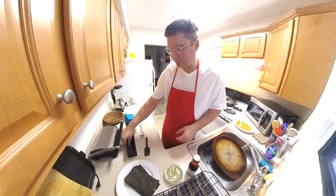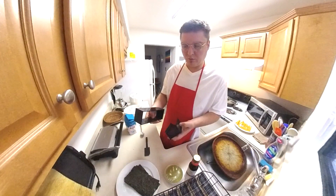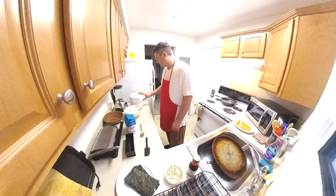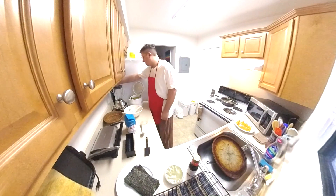I got this cool thing — it's a little sushi maker. I usually do rolling and stuff, but this one does a good job. We've got our asparagus looking real good.